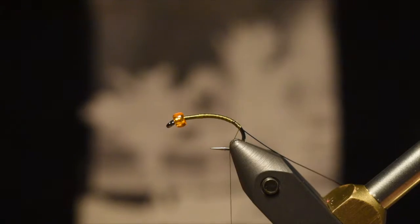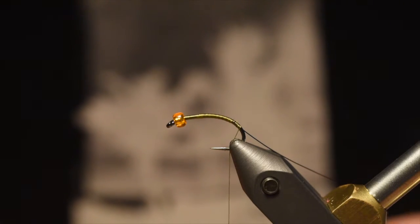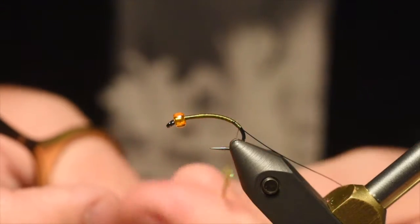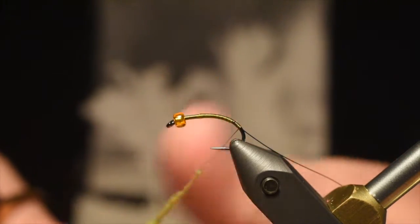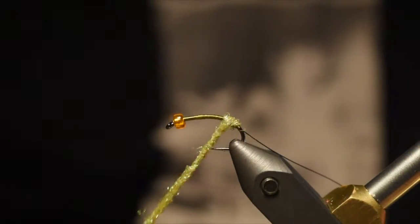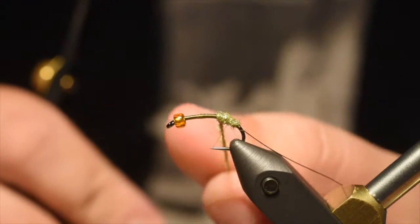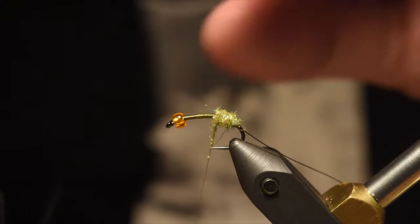Now I'm going to use an Olive Dubbing for the body of this fly. You can use whatever you want — I happen to have Ice Dub in Olive on hand. I'm going to dub a nice body, starting kind of small and thin and gradually working up a taper. We're going to pick this all out once we're done. So it'll be a little bit thinner at the butt end and get thicker near the middle.